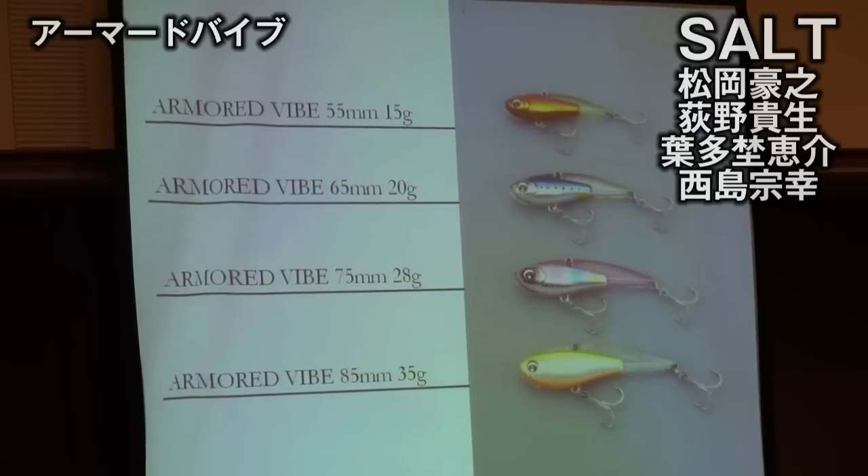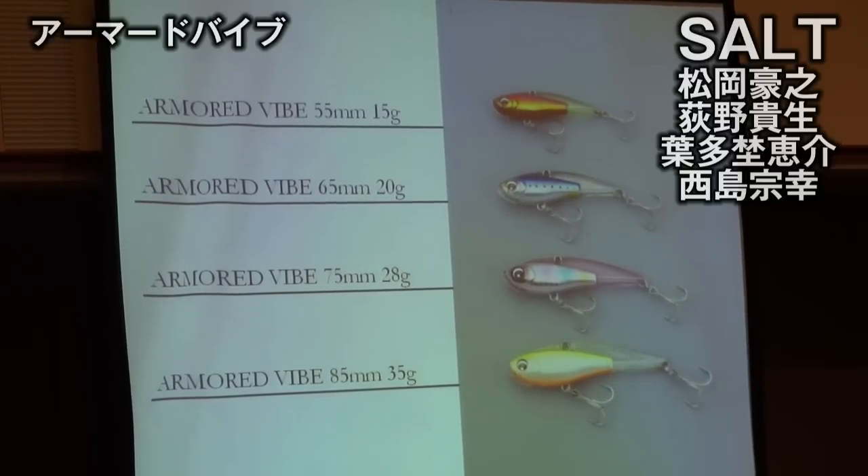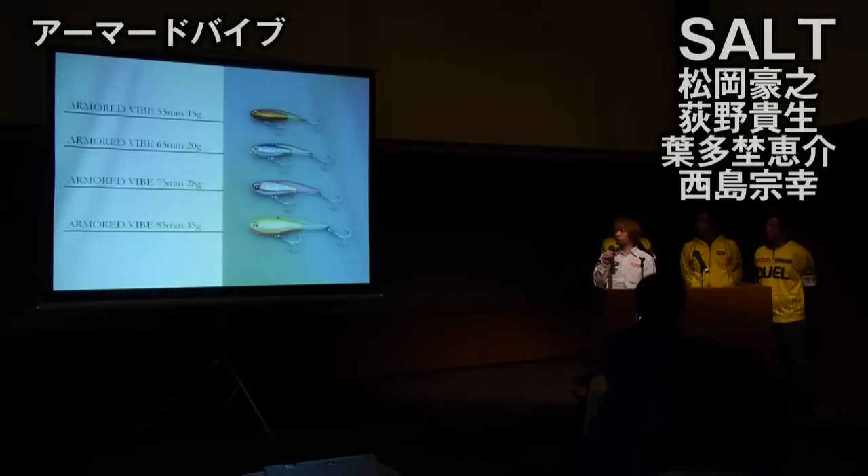サイズ展開も豊富で、一般的によく使われる75mm・28gをはじめ、最小55mm・15g、最大85mm・35g、全4サイズのラインナップです。希少的なエリアから河川、サーフ、オフショアまで、すべてのフィールドに対応できるラインナップを展開したいと思います。